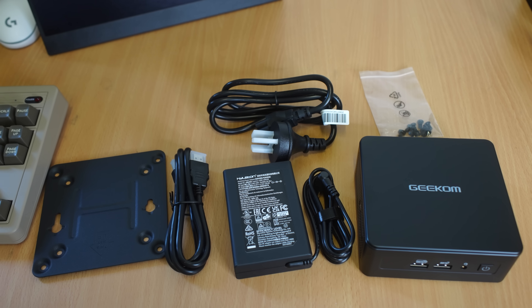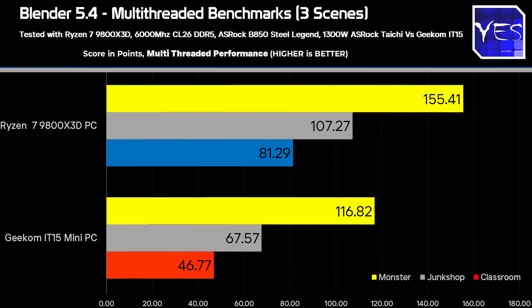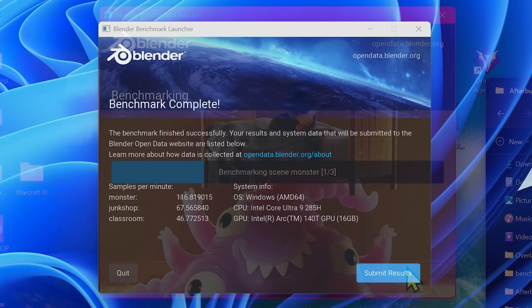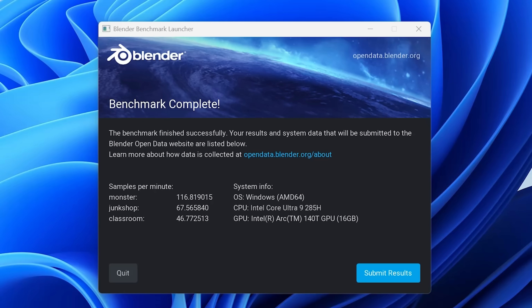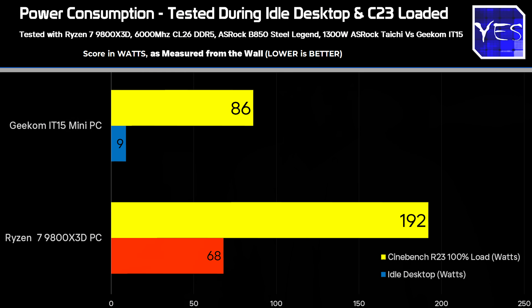For Blender benchmarks comparing the mini PC to a desktop Ryzen 7 9800X3D: the Monster scene came in around 116.8 versus 155.4; the Junk Shop benchmark was around 107.2 versus 67.5; and the Classroom benchmark scored 81.2 versus 46.8. Obviously with that 55-watt power limit, in some applications — especially when utilizing AVX2 — performance can drop off a bit. Still, for the whole package, it's literally smaller than just the water cooler cooling the 9800X3D.